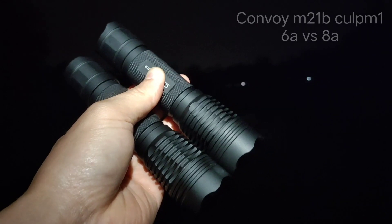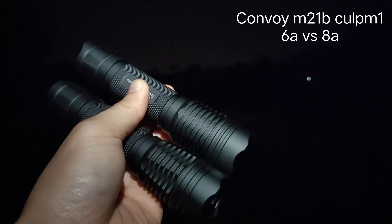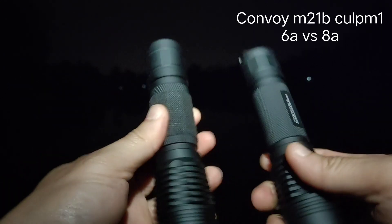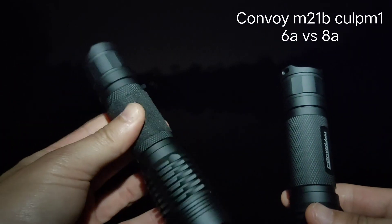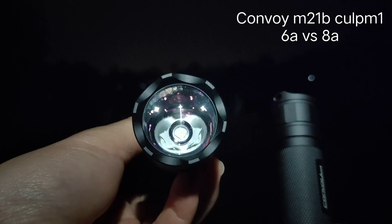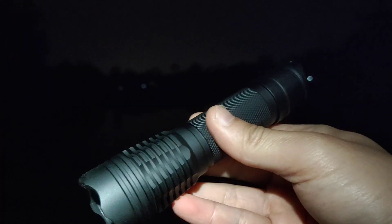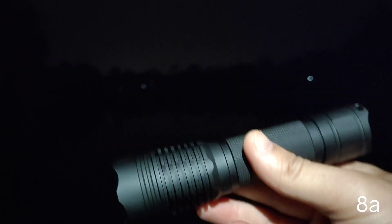Hello everyone, today I'm going to review my flashlight. I have two M21B flashlights. The left one is the original M21B, which comes with an Osram CULPM1 and a 6A driver. This one on the right is different — I changed the driver to an 8A driver.